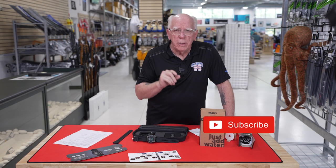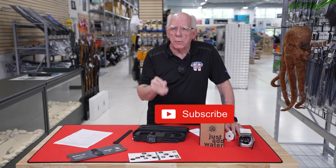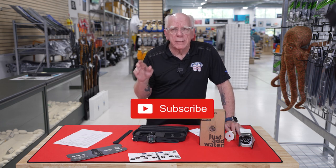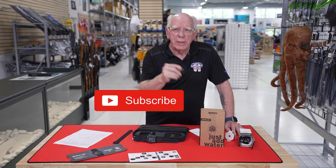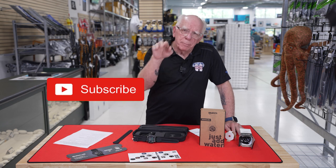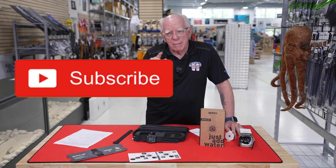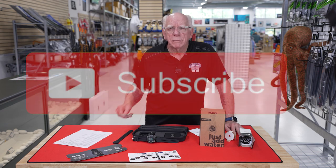We're a short distance from 10,000 subscribers. If you haven't hit the subscribe button, remember it doesn't cost you anything. Just reach down there, hit that subscribe button and help me push us over the 10,000 mark. Thanks again for watching — see you again soon.